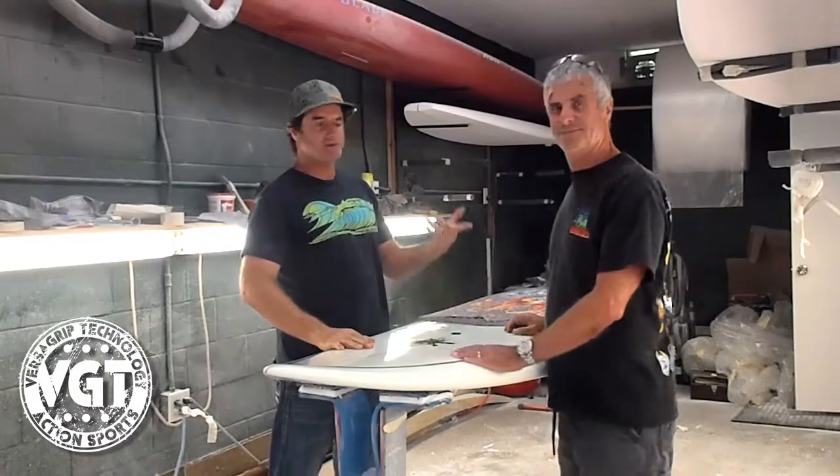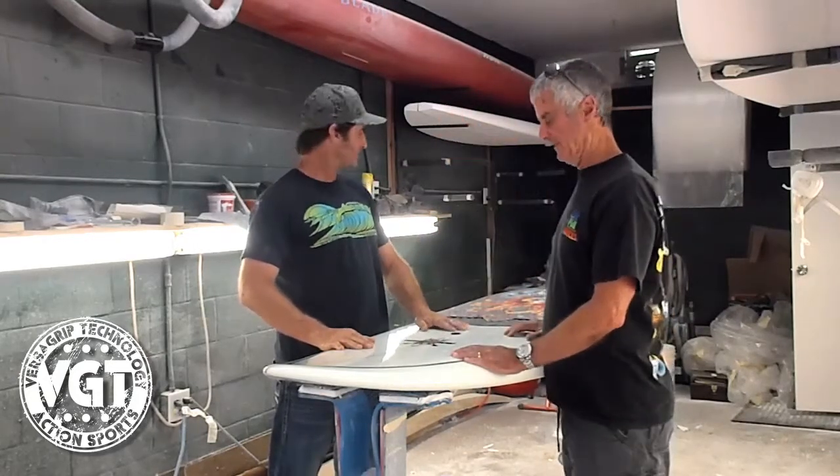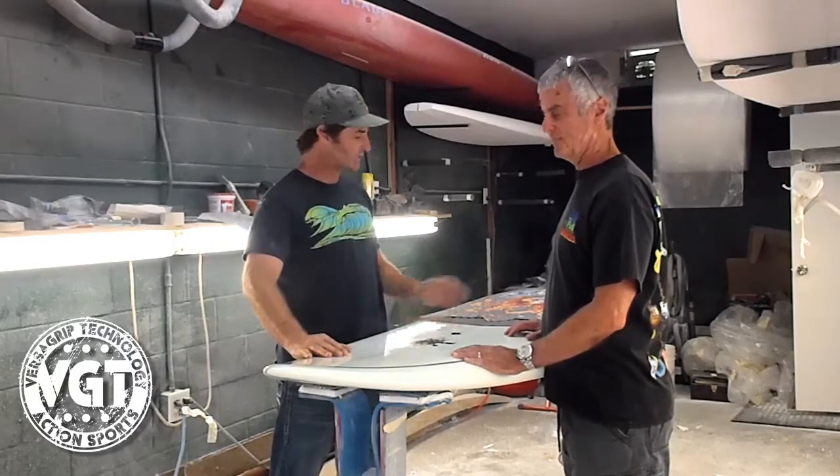Howdy, we're at Ron's house at Shaven Bay. This is Ron. He just did this brand new board for me and it's killer. It's a 9.0 quad and you can see it doesn't have any traction — we're going to put some traction on it.